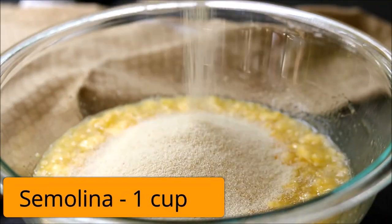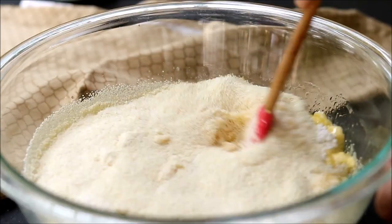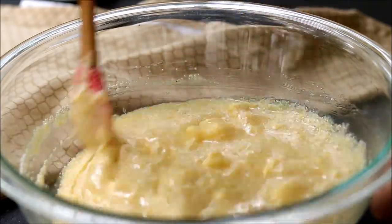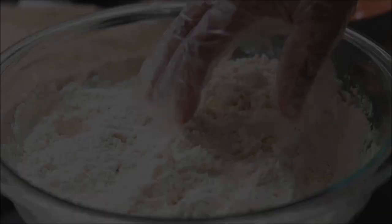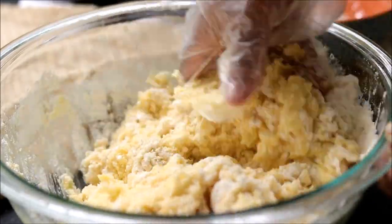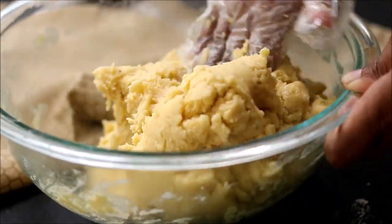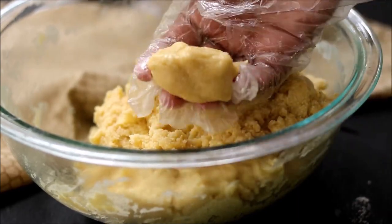Now let's start adding the dry ingredients. Add in semolina and baking powder and mix. Then add all-purpose flour in batches and start mixing — you'll need around 2 to 3 cups of all-purpose flour. Finally, you'll get a soft dough that is not sticking to your hands and will hold its shape.